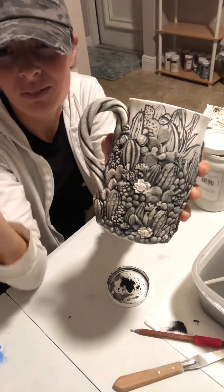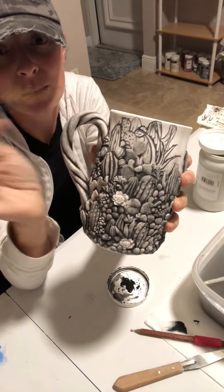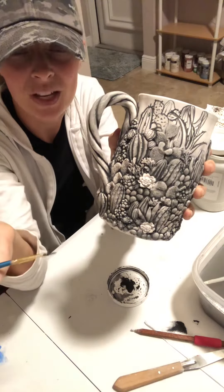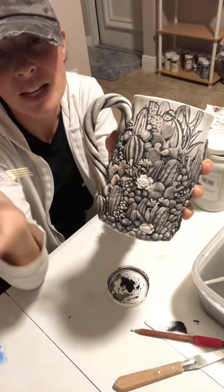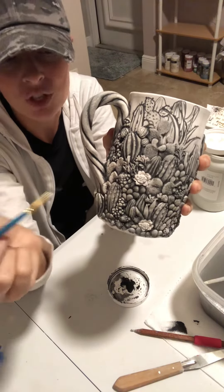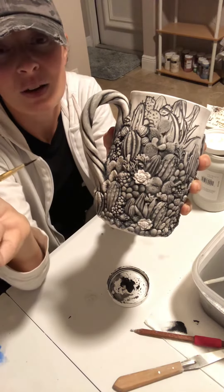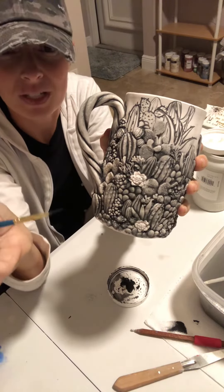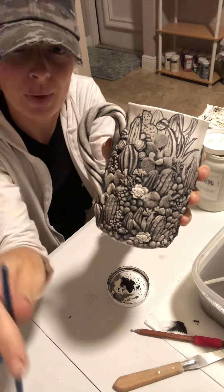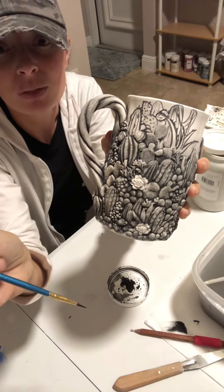The way I get around this is I actually sculpt to about here and then I paint on the rest. And that does two things: first of all, it makes it more comfortable to drink out of. Secondly, it will actually give it a little bit more depth perception, because when you paint a sculpt in general, the objects that are further away will have less detail and will appear more 2D than 3D. So if you paint on the background while sculpting the foreground, that will actually make it look very realistic.